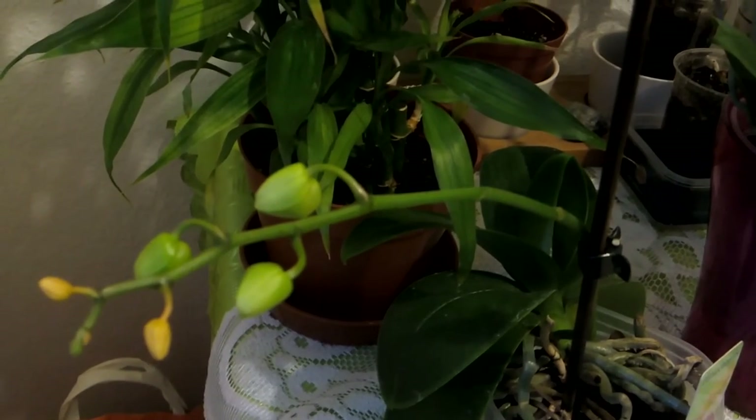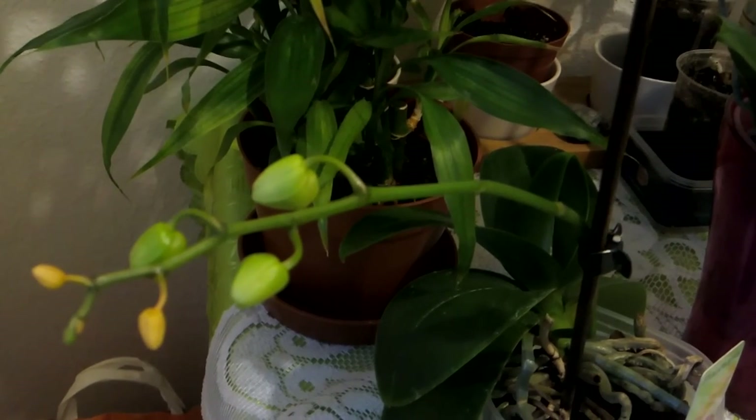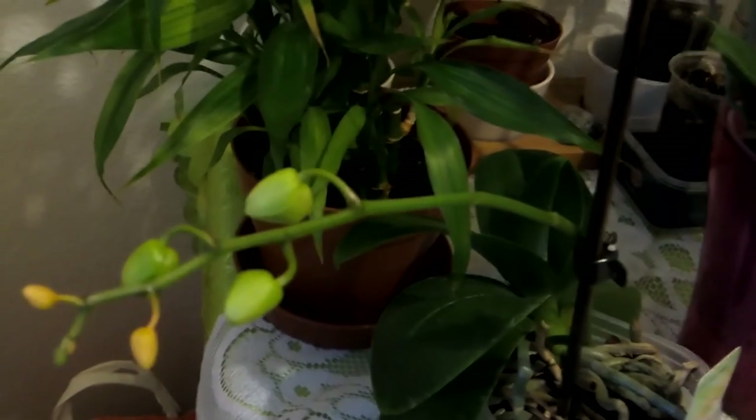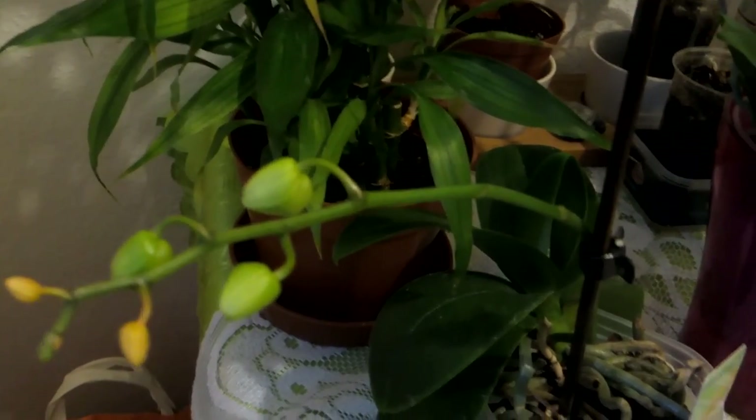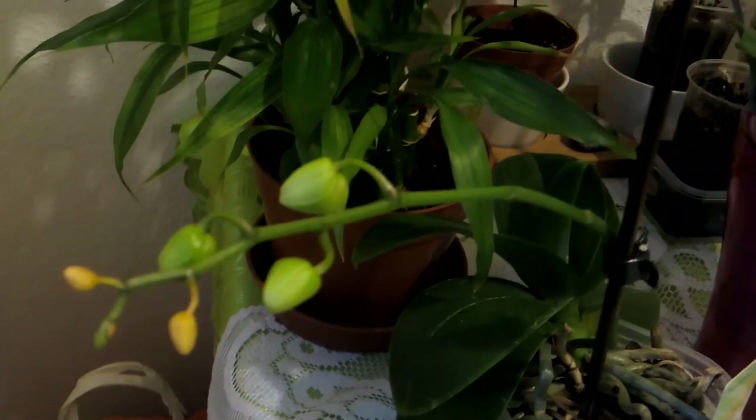It looks like they are only in my kitchen and not in the other rooms. I hope it will stay this way and that I can get rid of them from the kitchen as well.